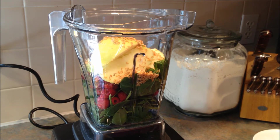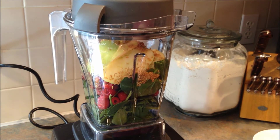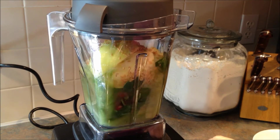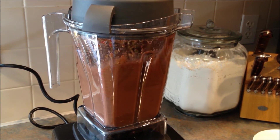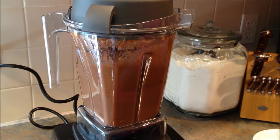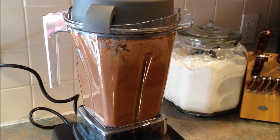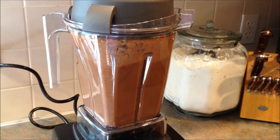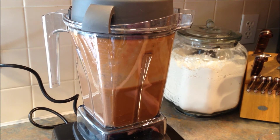I'm going to put the lid on and blend it up. Okay, so let's see how this tastes.